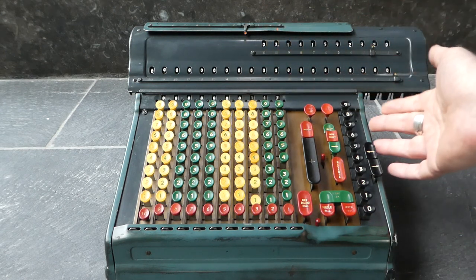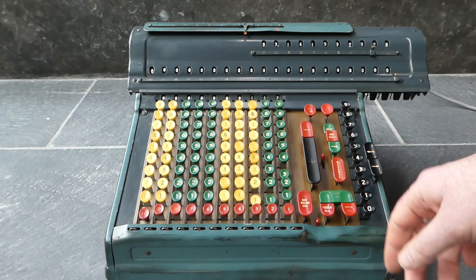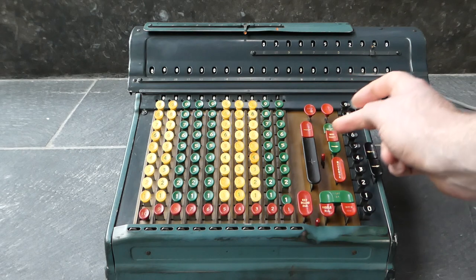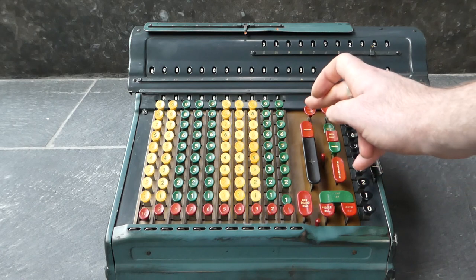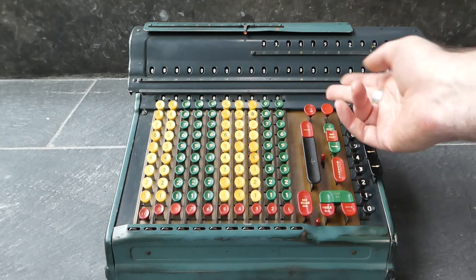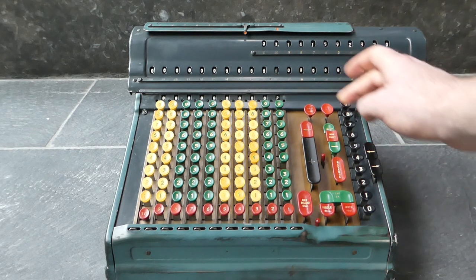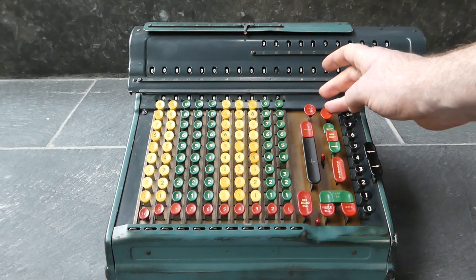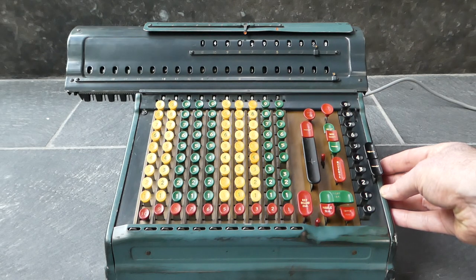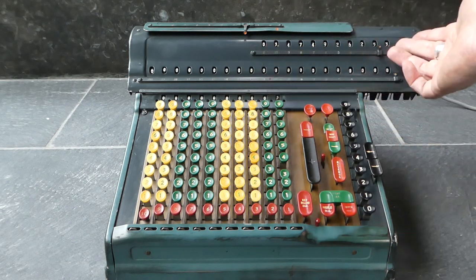I can use that same technique to do another division and add the results to what's already here. So if I want to do one third and add that on, I enter one in the main register — I add that, but that will increment a digit, so I immediately press subtract to reduce that digit. Since the keyboard is cleared in between, that's fine. So now I've entered one in the main register without affecting the counter. So one divided by three, and again I'll start the division using the stop button and the rolling motion to avoid clearing the counter. There you can see it's added that on — this is approximately pi plus a third.